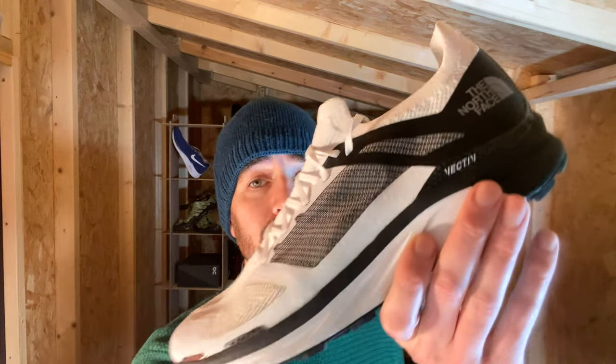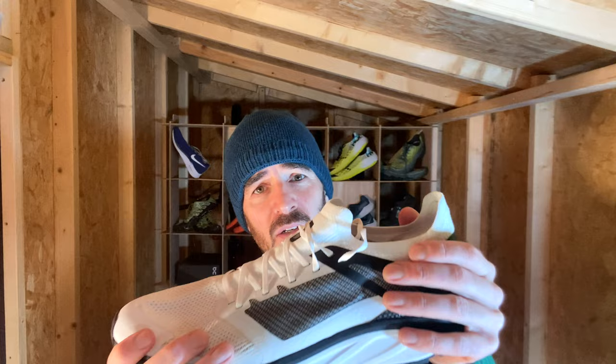This shoe has a carbon plate, which is unusual because it's a trail shoe — it's kind of the first. Nike have something but I can't even find it for sale in this country, so I'm pretty much thinking this is the first carbon plate trail shoe, and it is the Vectiv from the North Face. Smells new. This will retail for around £200.